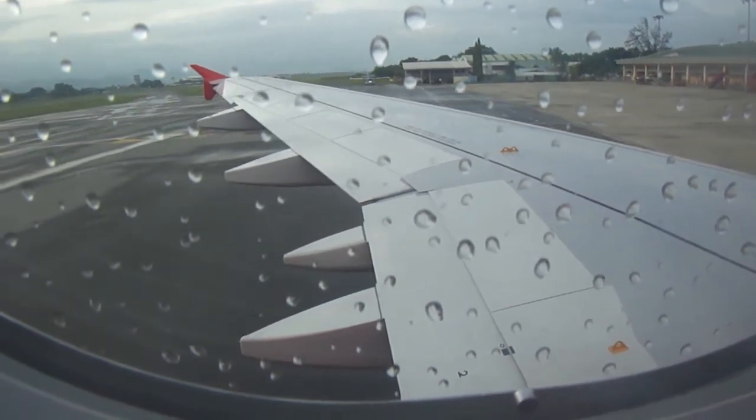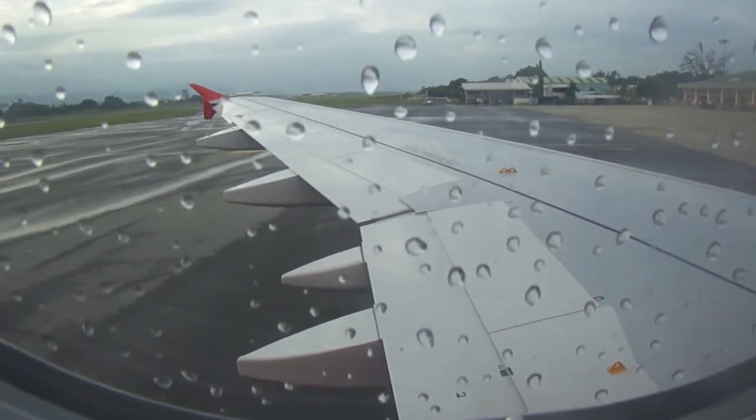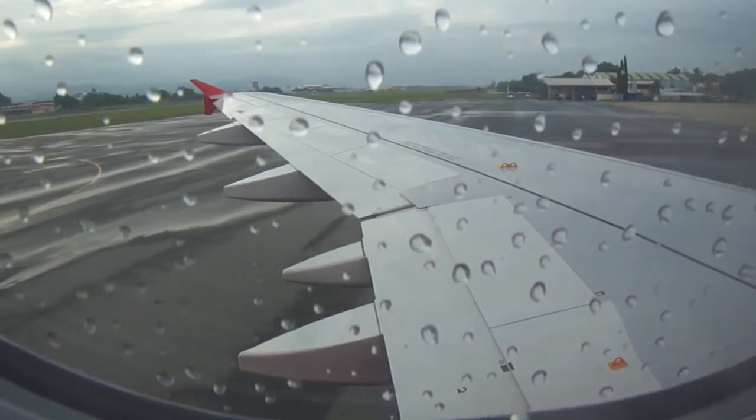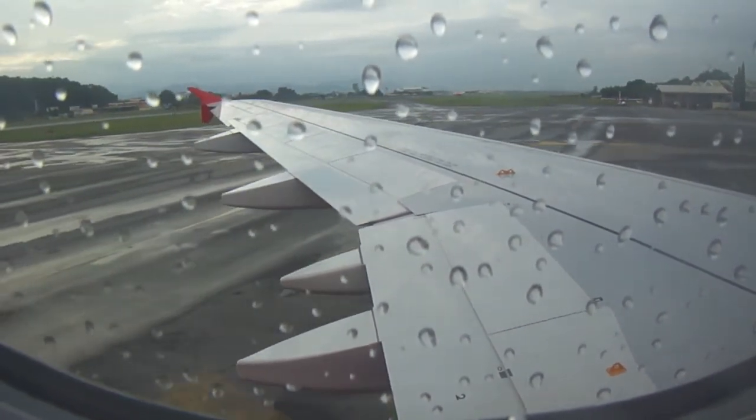This is your seat belt. To fasten, insert the metal tip into the buckle and tighten the belt by pulling on the buckle strap. To unfasten, lift the metal flap. When the seat belt sign is on, you must return to your seat and fasten your seat belt.